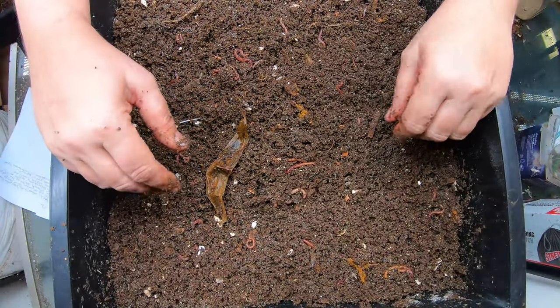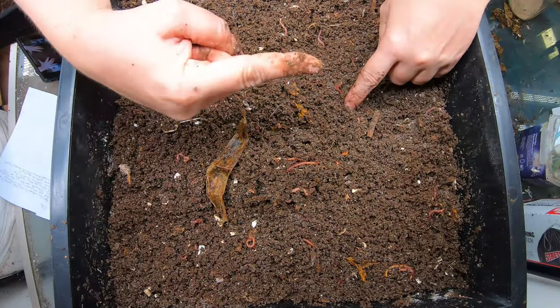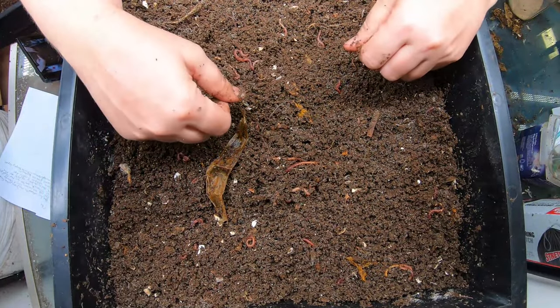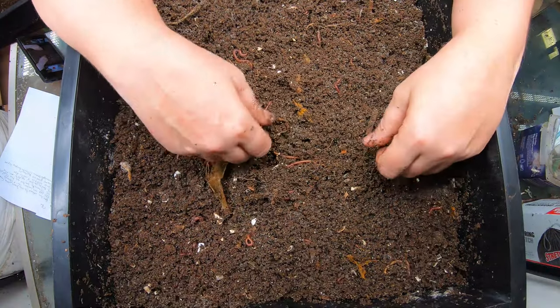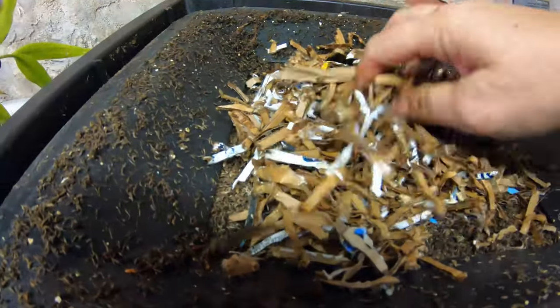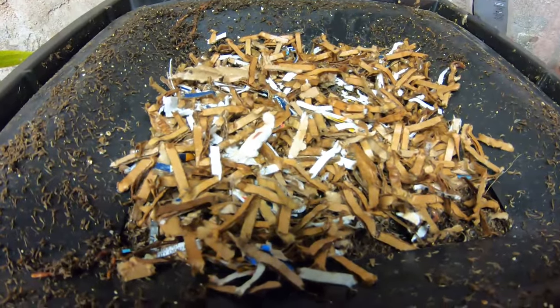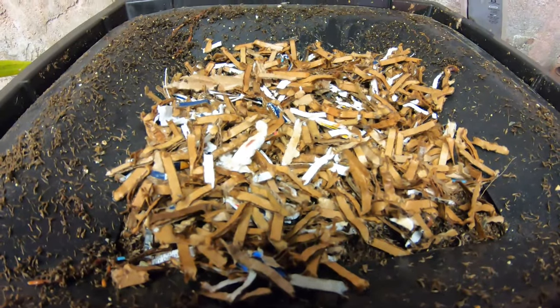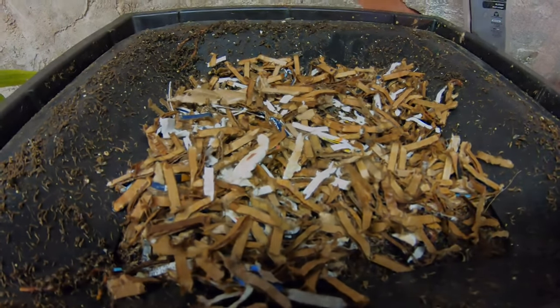If you are interested in these towers or the red wigglers, I have a whole playlist for them and I will link that right over there. Thanks for hanging out with me and my worms! Here is the basement — there are a few worms out there and I'm just going to give them a little bit of damp cardboard bedding so that they will have something to live in in the event they decide that they want to live in the basement.